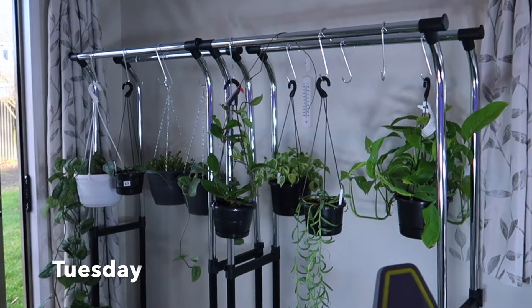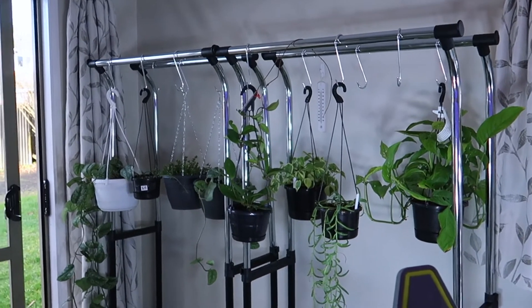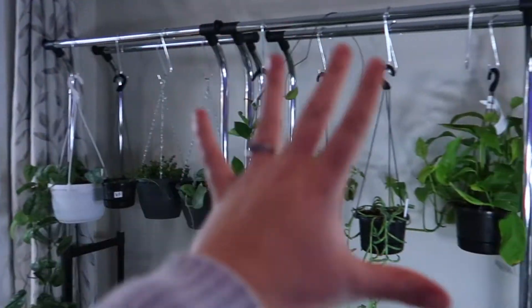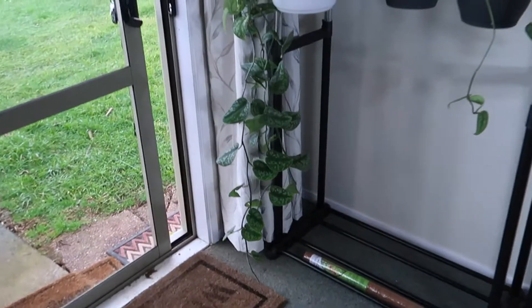Hey guys, it's the next day. I just thought I would show you my new setup. We went to Bunnings and we got these racks and I've just hung all of my hanging plants on here now - I can see everything that I have. It's just fantastic.